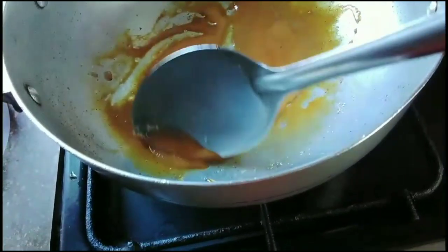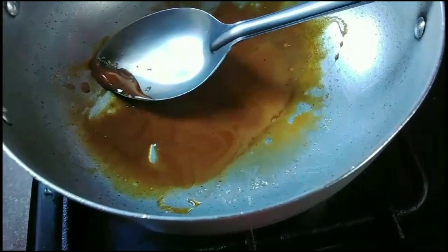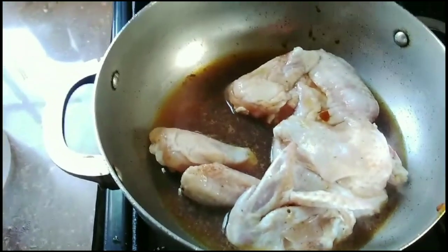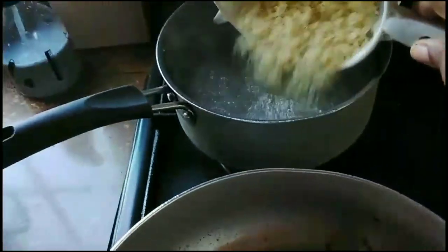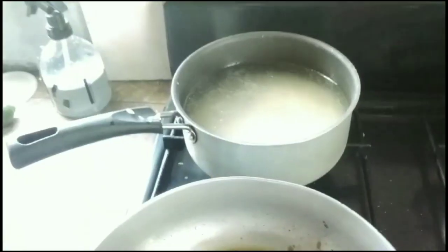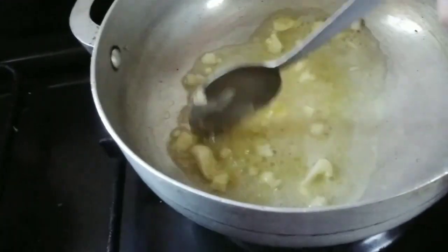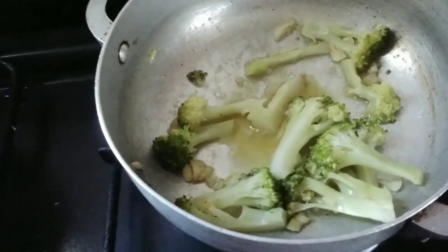I'm going to add the chicken in with some water and let that boil until the chicken gets all of the color from the sugar. Once the water has come to a boil, I'm going to add in the rice with some salt, pepper, and oil, and let that cook. For the broccoli, I'm going to sauté some garlic in the butter so the butter can get the garlic flavor.